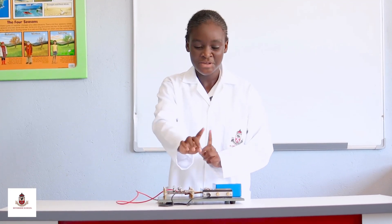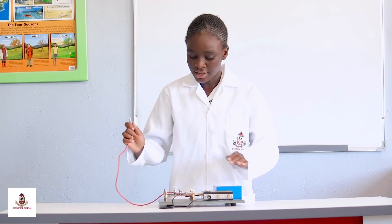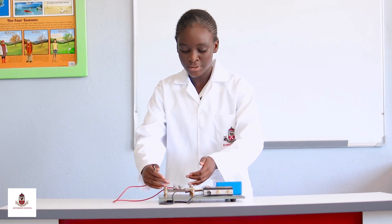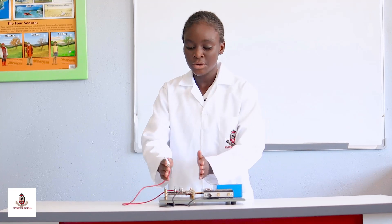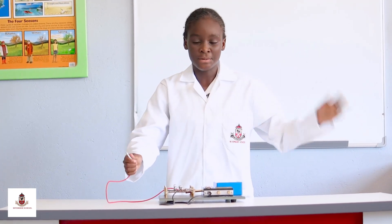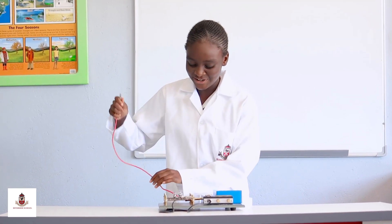And this is a series connection because the bulbs are going in the same repetitive way. If it was a parallel circuit we would have one bulb on the other side opposite another bulb. And let me show you.